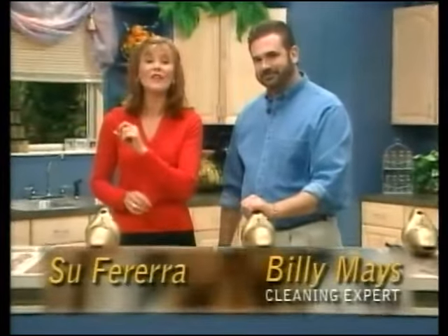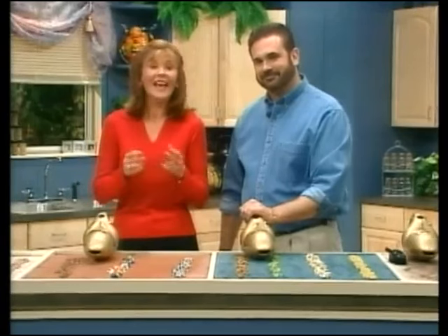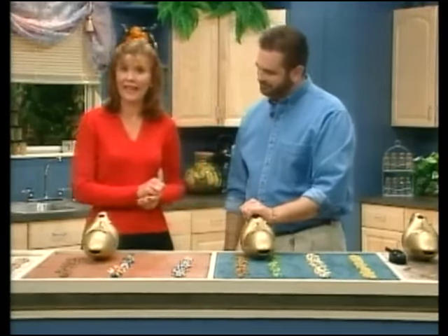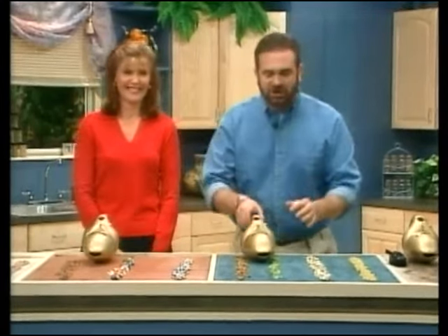We're here to show you today a revolutionary product that's going to change the way you vacuum forever — the Turbo Tiger, brought to you by Princess, a global leader in technology and design. And here to tell us more about it is our cleaning expert, Billy Mays. Good to have you with us. Great to be here. I'm so excited to show you the Turbo Tiger.